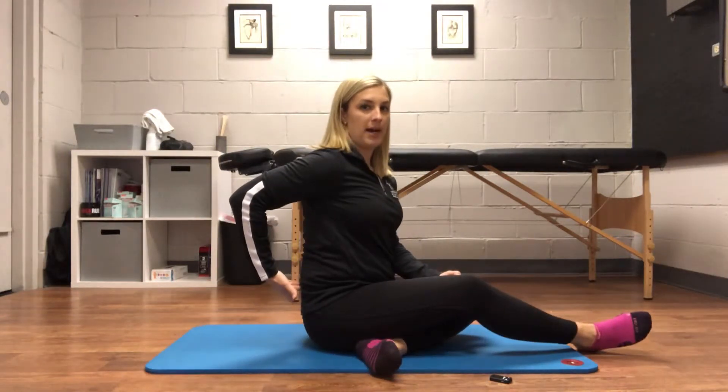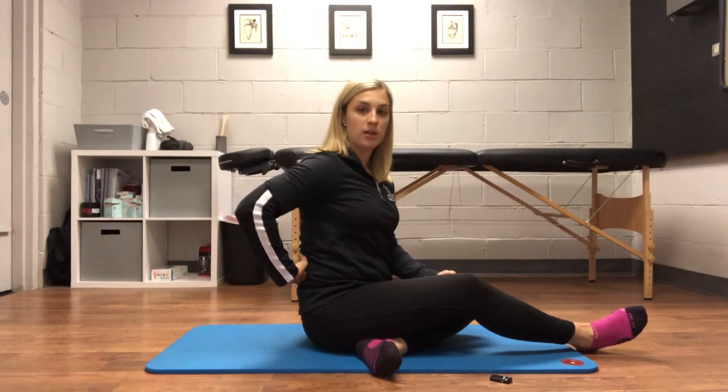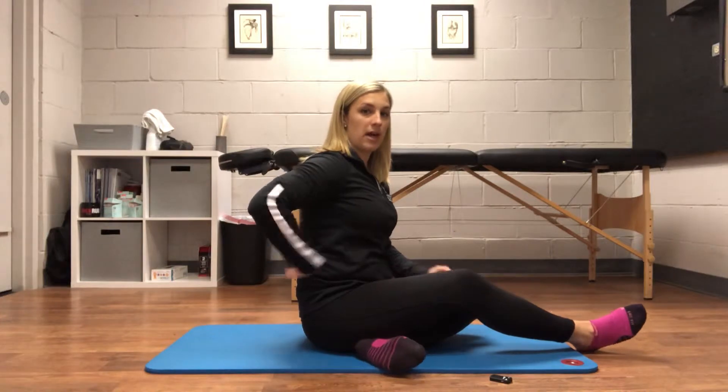So what you'll do is you'll find that dimple on one side of your low back. You'll feel right next to it — you can feel that bony part of your pelvis. Coming right off of that is that QL muscle.